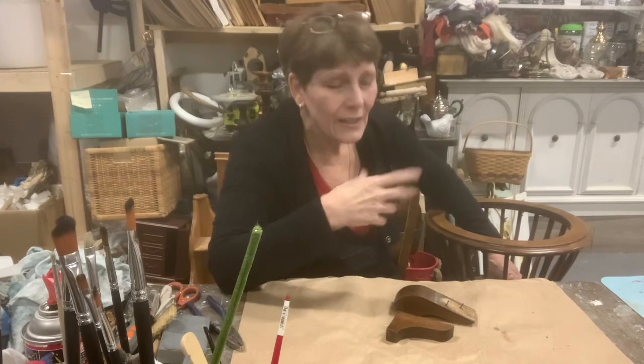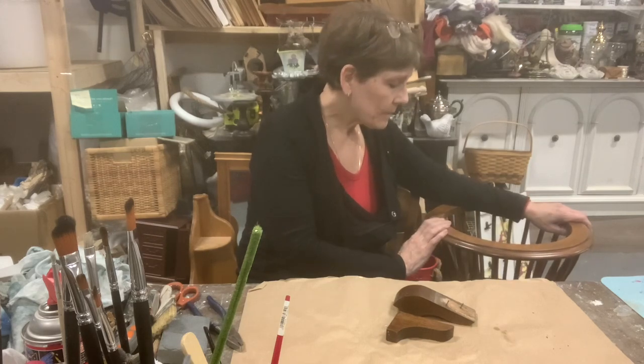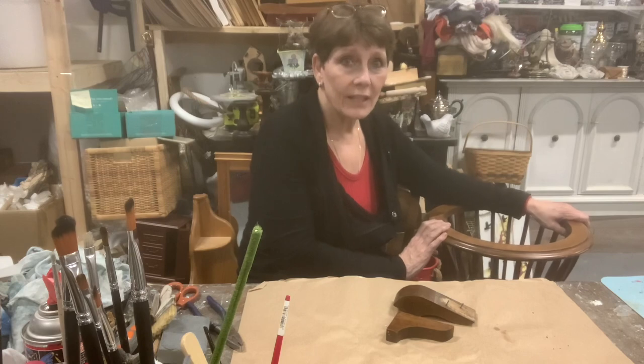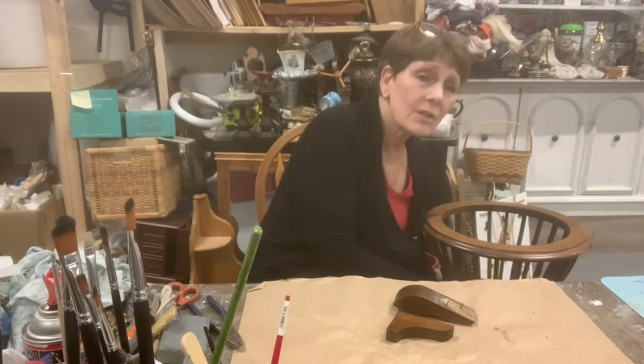I'm not necessarily going to use the spar for it — well, I may anyway, but it's really shiny and that's not my thing. I don't like it really shiny, so I'll have to play with that once we get it all painted out. But before I can start any of the painting, I need to do some of the repairs.